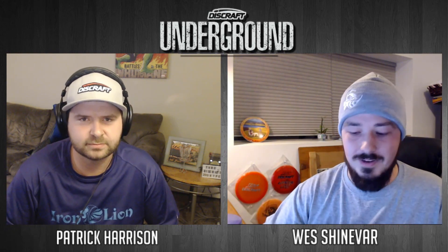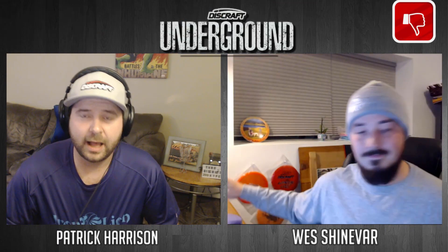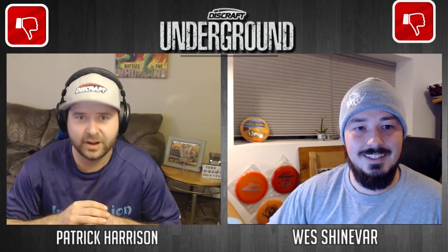Next up we've got the Wasp, a flat-top mid-range, just a step up from the Buzz. That's a really tough one because I love the Wasp — but I think with either the Drone or the Buzz OS filling that stable mid-range spot, or Paul just throwing a stable Buzz to keep it simple, I do not think the Wasp makes Paul McBeth's bag. I'm going to agree — the Wasp does not make his bag either. I think we're going to see him throw some of the more stable runs of the Buzz and really showcase what the Buzz can do this season.